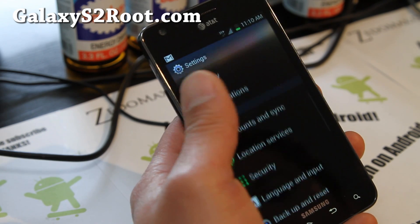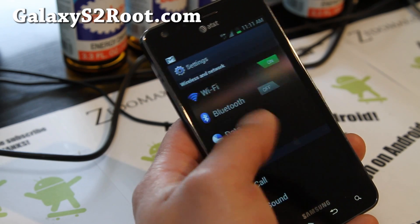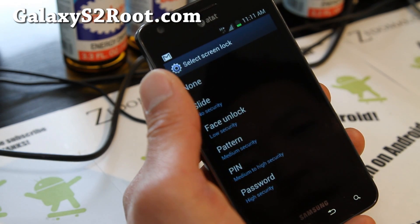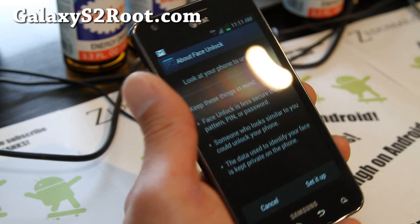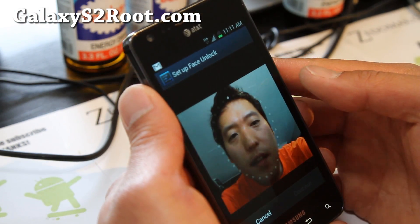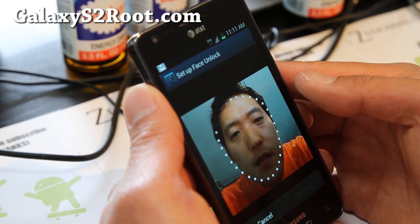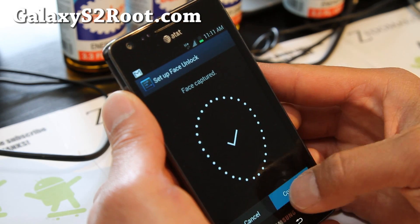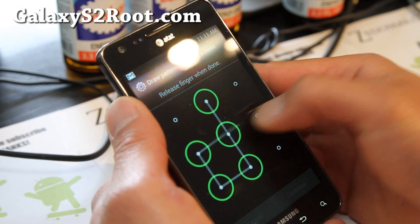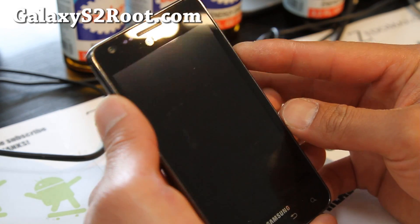Let me check it right now. Going into Security — slide, face unlock. Let's try it real quick, it should work just fine. This is faster than my Galaxy Nexus. Pretty flawless. Set the pattern, and it's done. Let's do face unlock.